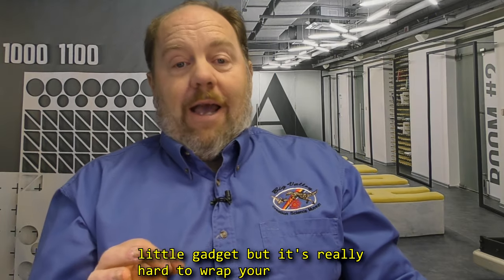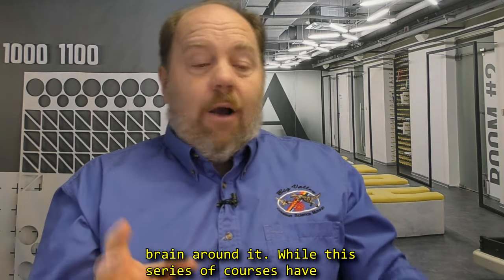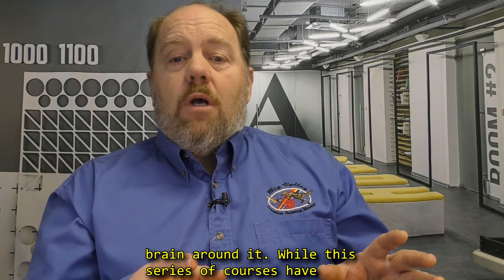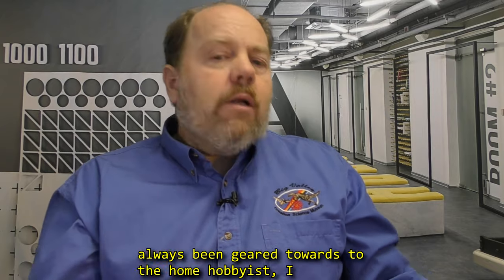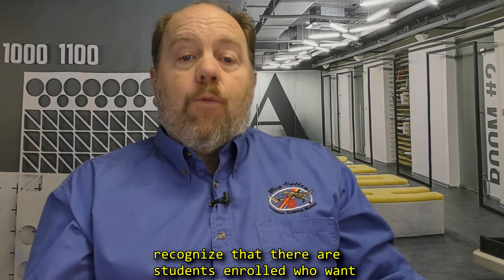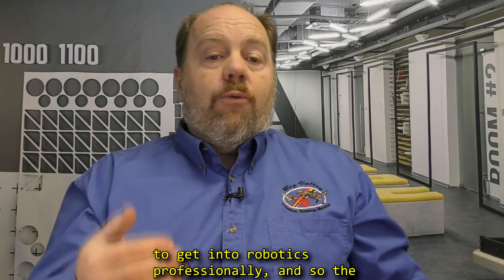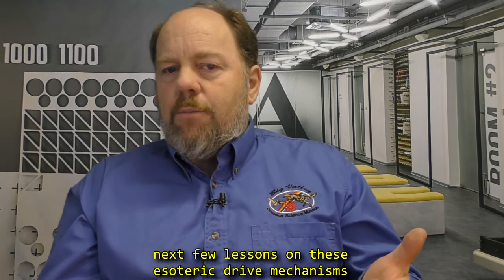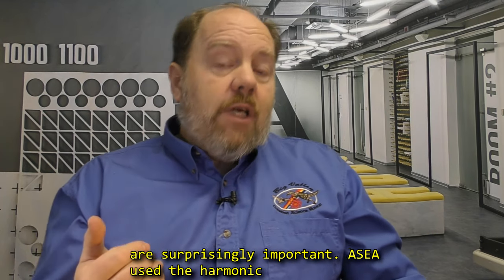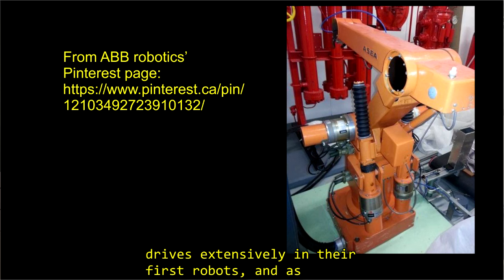It is a nifty little gadget, but it's really hard to wrap your brain around it. While this series of courses has always been geared towards the home hobbyist, I recognize that there are students enrolled who want to get into robotics professionally. And so the next few lessons on these esoteric drive mechanisms are surprisingly important. ASEA used harmonic drives extensively in their first robots, and as you'll see, with good reason.